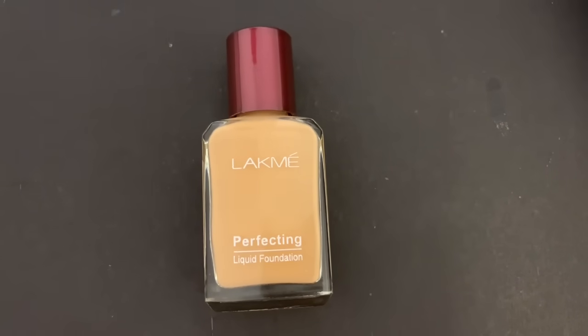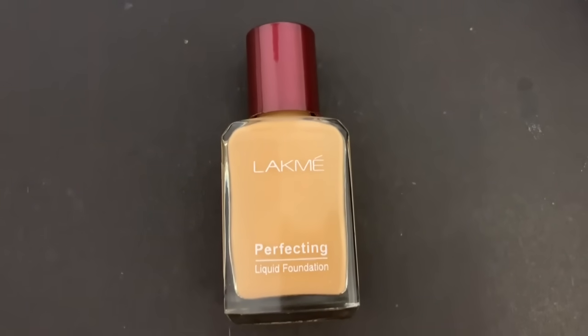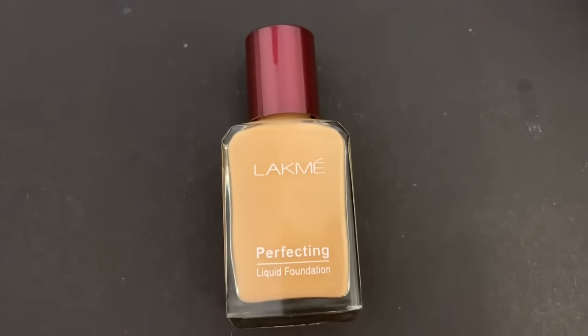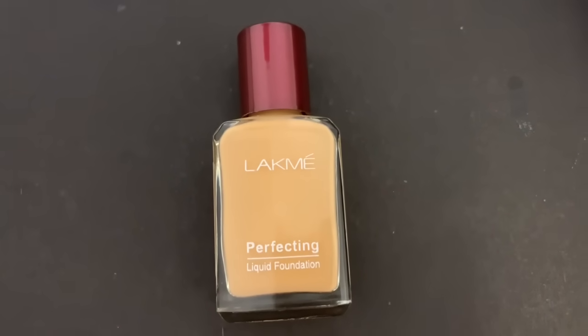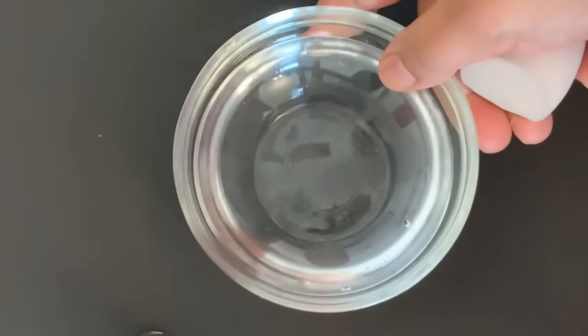Hi friends, welcome back. I am Shweta and I am Shweta Darius. So today we are going to do Lakme liquid foundation. This foundation has been in the market for a lot of days and it has been very affordable at around 140 to 150 rupees. I want to share a long-lasting makeup look. So let's get started.